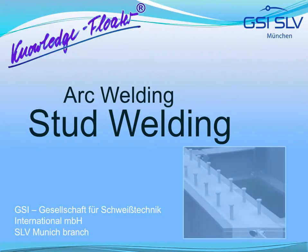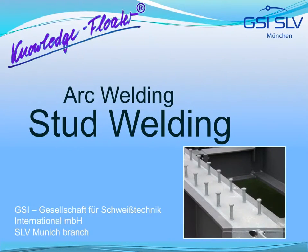Arc welding, stud welding — a knowledge floater of the Gesellschaft für Schweißtechnik International, SFV Munich Branch, with videos, animation and audio text.